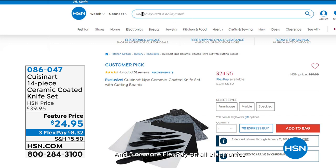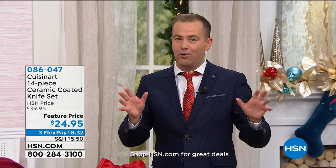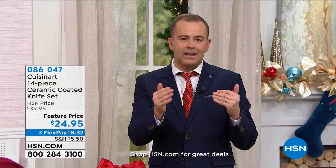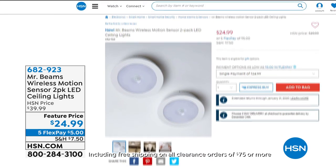How about some new knives for the new year? This is our 14-piece ceramic coated knife set — feature price is $24.95. There's farmhouse, marble, or speckled — three great design choices. You've got to have the right tools in the kitchen, and good quality knives are invaluable. With this brand, you're looking at Cuisinart's incredible legacy, their wonderful warranty, and a quality that we believe is unsurpassed.